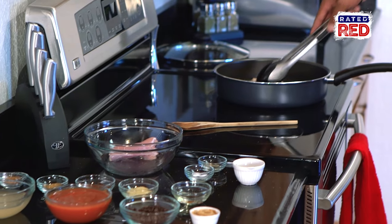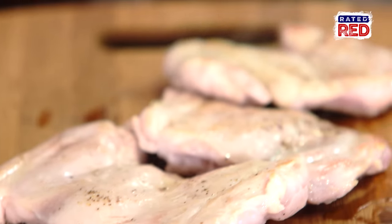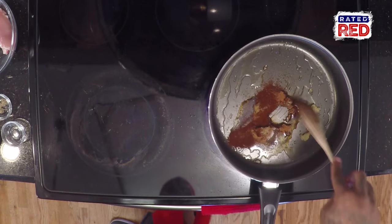Now that I have it brown on both sides, I'm going to take it out of the skillet and start preparing the rest of the ingredients. I'm going to be using the same pan. I just lower the temperature down to about medium and place in the oil. Now I'm just going to stir that all together.